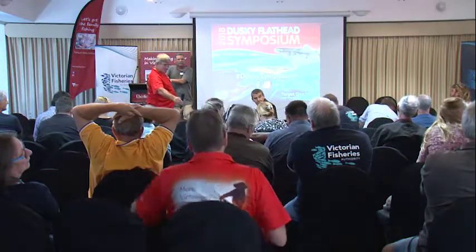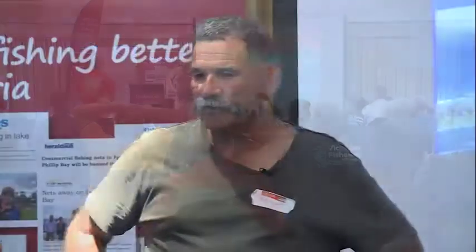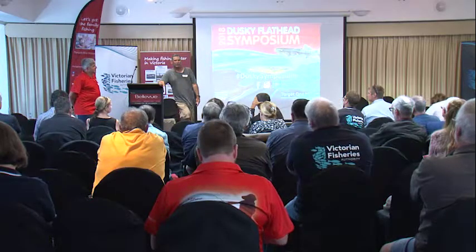Facebook question: should more be done to promote catch and release? It's been promoted reasonably well and nobody disagrees we need it as a tool. Studies show 90% plus survive with current methods, which is worthwhile. But we could explain it better so people release fish in better condition — maybe improve the finer points. When I released fish for the aquarium, I got 100% survival out of 35 fish tracked for three months. So maybe promote better catch and release, not just more of it.